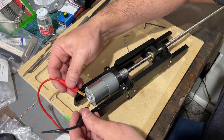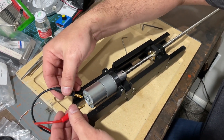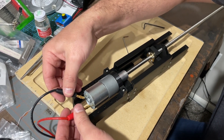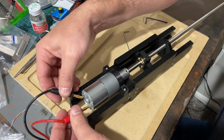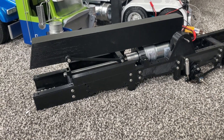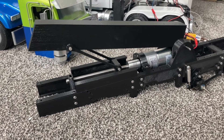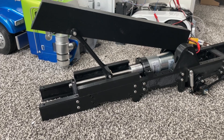Next I moved on to working on the under-reach, and here I am testing the mechanism that's going to be the actuator to lift the whole under-reach mechanism. I've got it installed on the frame and here I am testing how the boom will raise and lower.